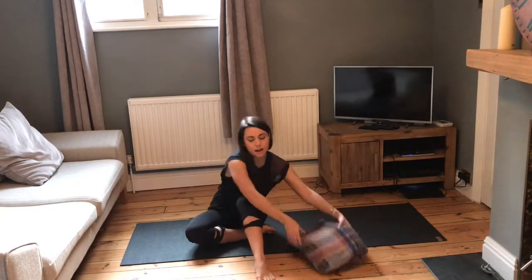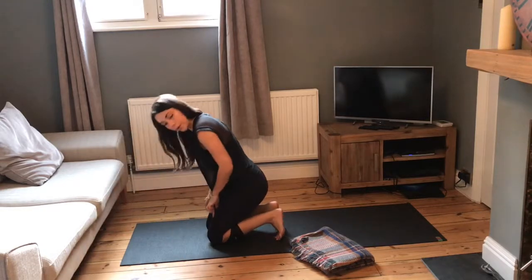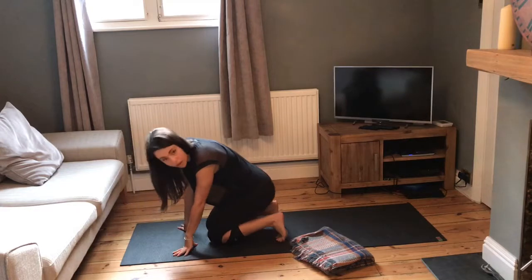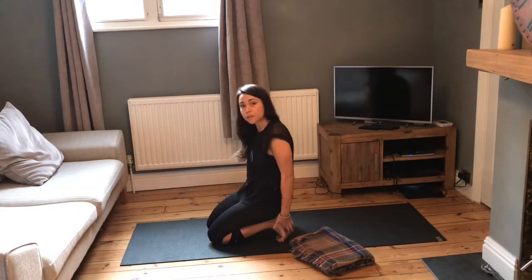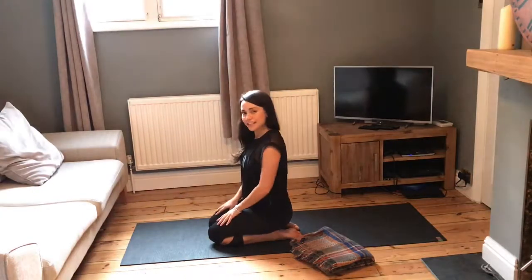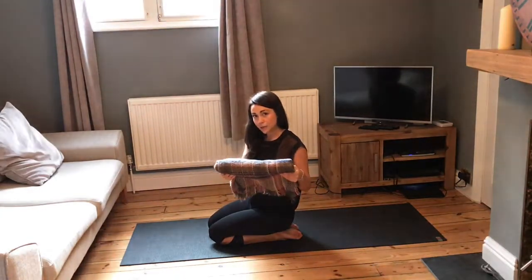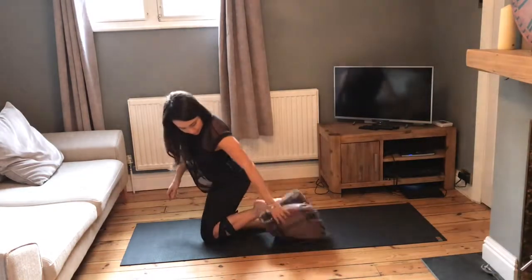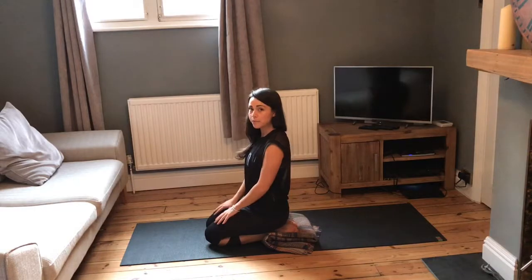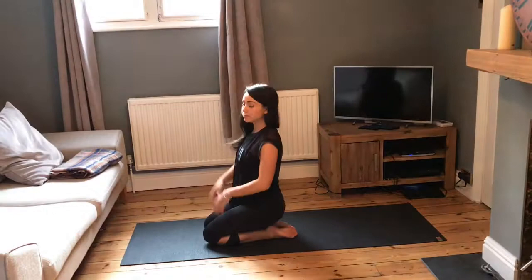We're going to be starting in what's known as hero pose. Come onto your knees and your shins. You can either curl the toes under, which opens up the soles of the feet, or you can come onto the tops of the feet — yogi's choice, whichever feels comfortable. I have a black blanket here you can use as a prop to rest your feet on if it feels uncomfortable, though I'm not going to use it in this practice.